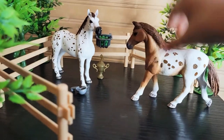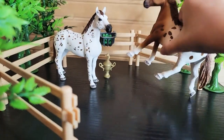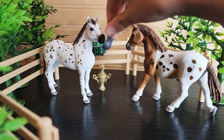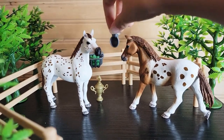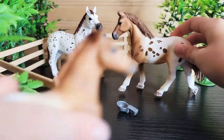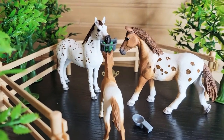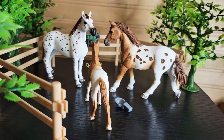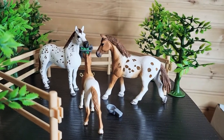Now we got the mom and the dad and they're really hungry, so let's feed them some apples. Dad is really hungry. That is so sweet. The little foal too. Now we're trying to build this jump, but we didn't really make it because it's so hard to make. Well, that's a wrap-up for today. Bye!